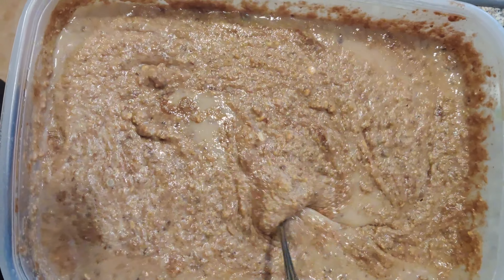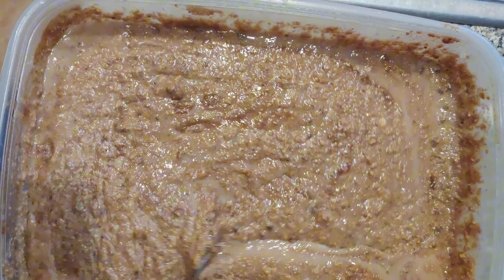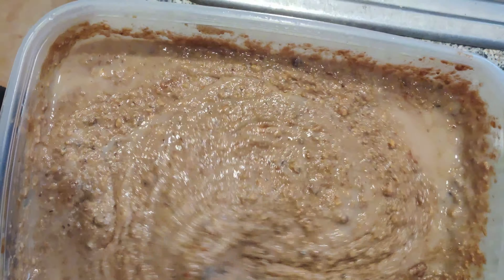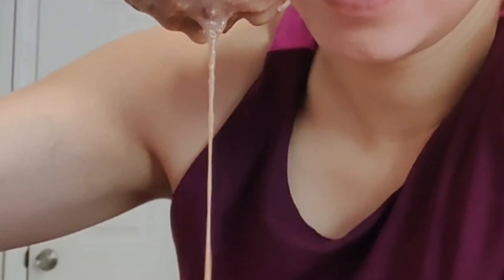Two days later, our protein sludge is looking thick, so make sure before you eat to mix and distribute that protein powder as evenly as possible. I will say those drippings do not look very appetizing. Here we go. It's good.